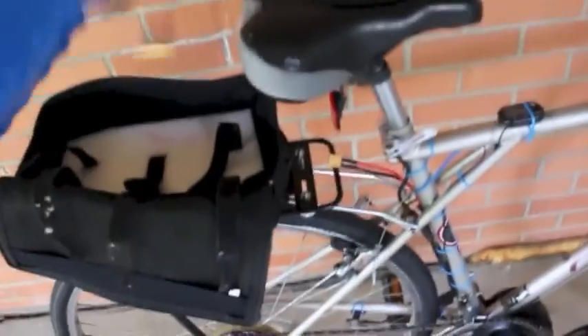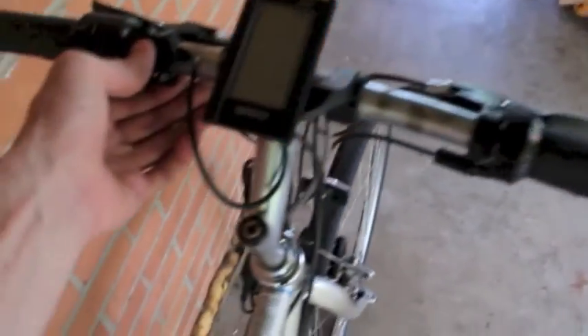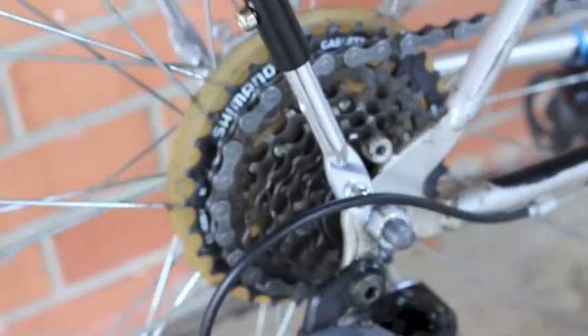It's brand new. The motor's brand new — it only has 17 miles on it. The cassette's brand new. There's a brand new aluminum back rack here — it's lightweight aluminum, which the battery bag is strapped to.